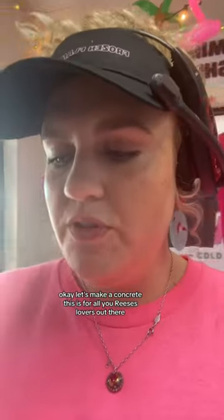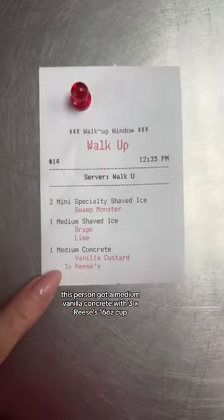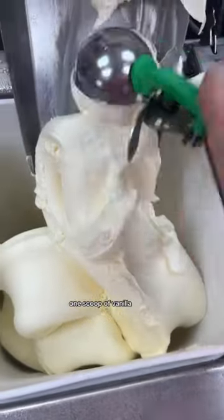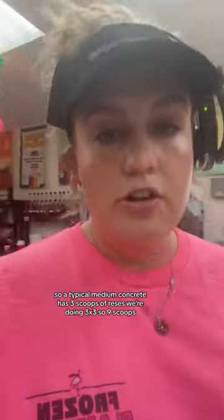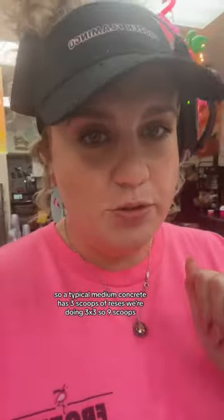Let's make a concrete — this one's for all you Reese's lovers out there. This person got a medium vanilla concrete with three times Reese's: a 16-ounce cup, one scoop of vanilla. A typical medium concrete has three scoops of Reese's, but we're doing three times three, so nine scoops total.